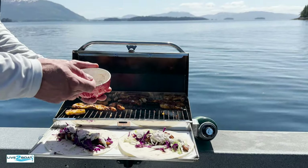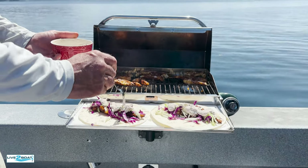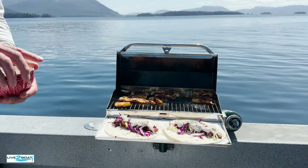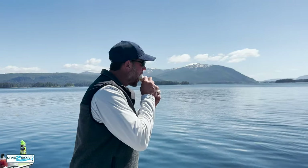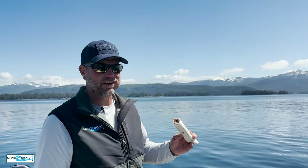Look at that. We've got fresh halibut tacos right off the Magma. Life does not get much better, my friends.